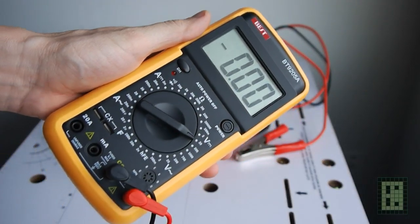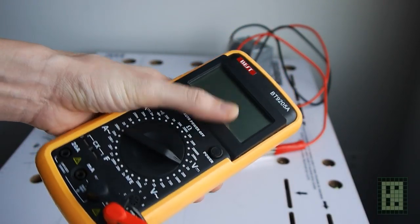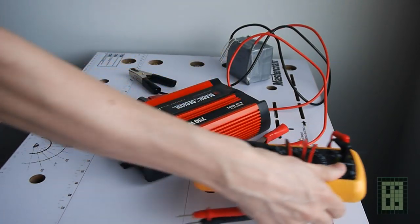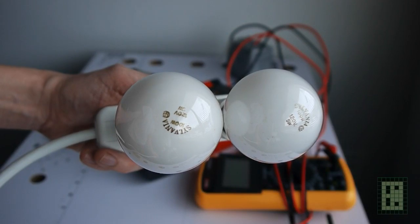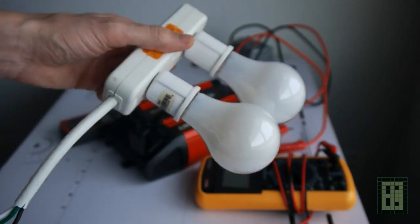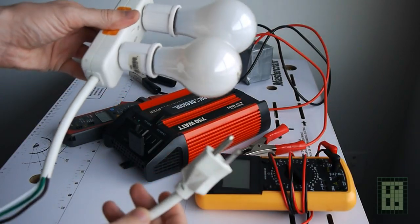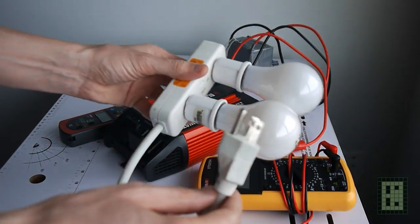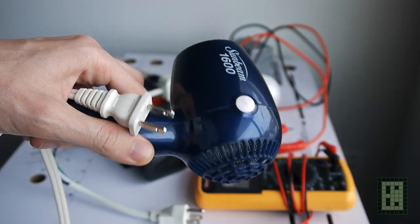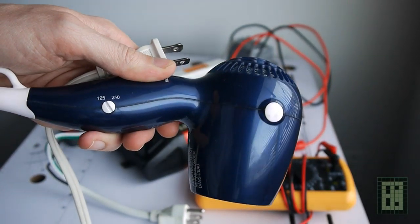A multimeter with a large display to measure the voltage, two 100W incandescent light bulbs for a total of 200W, and one hairdryer with 1600W on high and 400W on low.